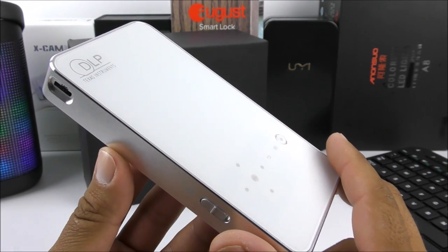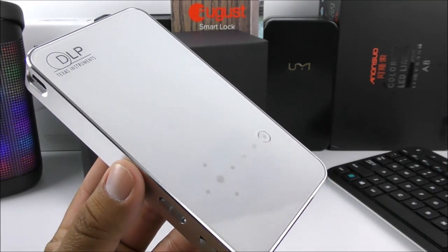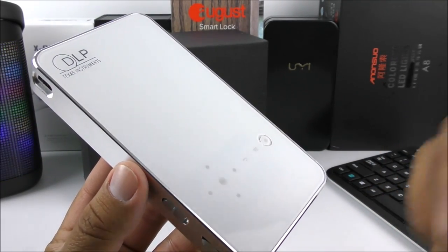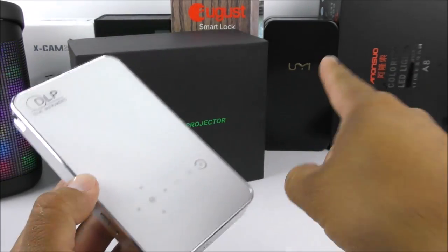With all of that said, I've concluded my unboxing and review of the Veneno M8 projector. If you have any questions, please comment below, like the video if you found it helpful, subscribe for more, and I'll see you in the next one.